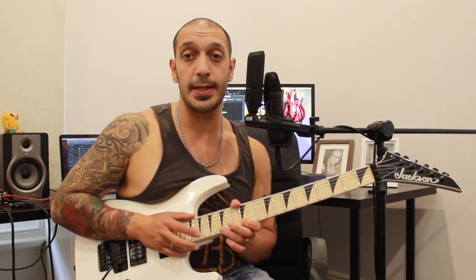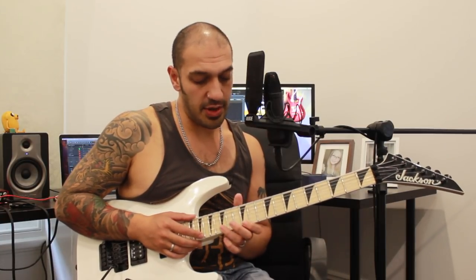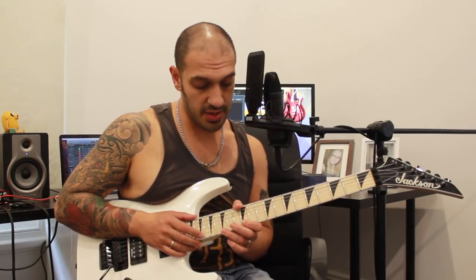All right, let's look at the first section. I'm going to start off with a tap on 19 of the first string and pull off 12 and hammer to 15. Now, as soon as we get this premise, it's going to be a lot of the same kind of concept. So I'm going to go 19, 12, 15, and I'm going to do that idea six times.